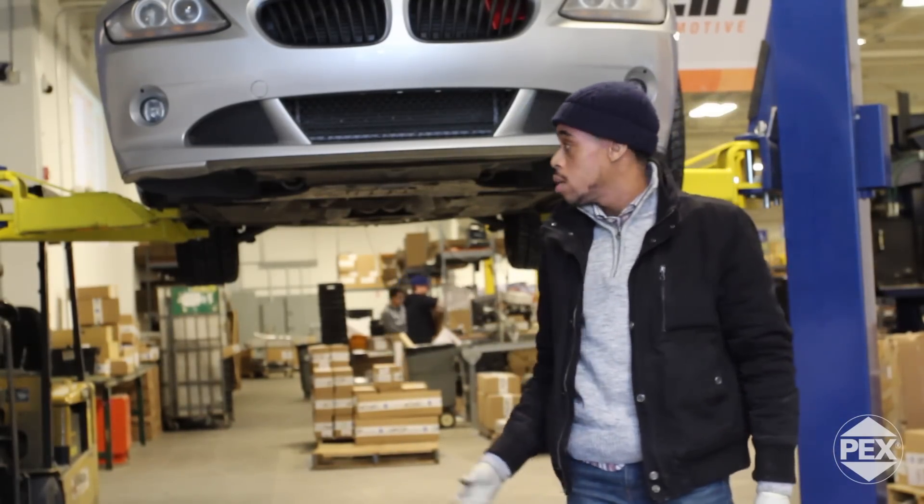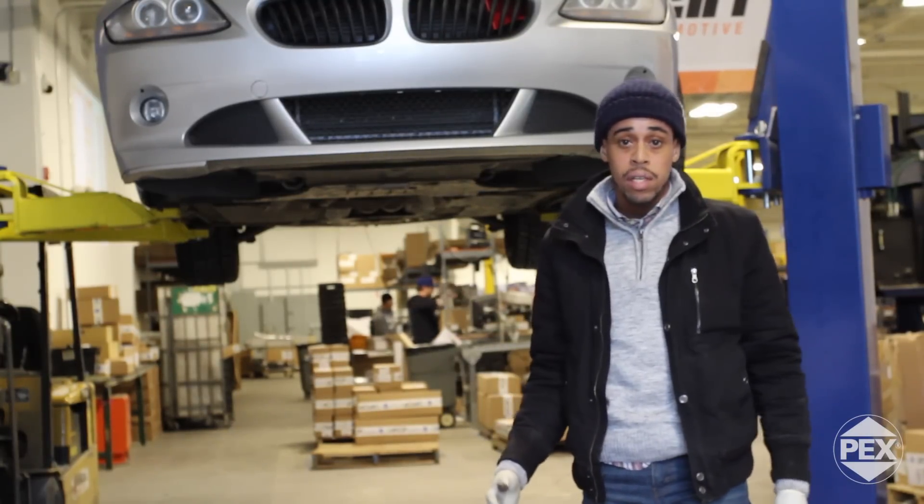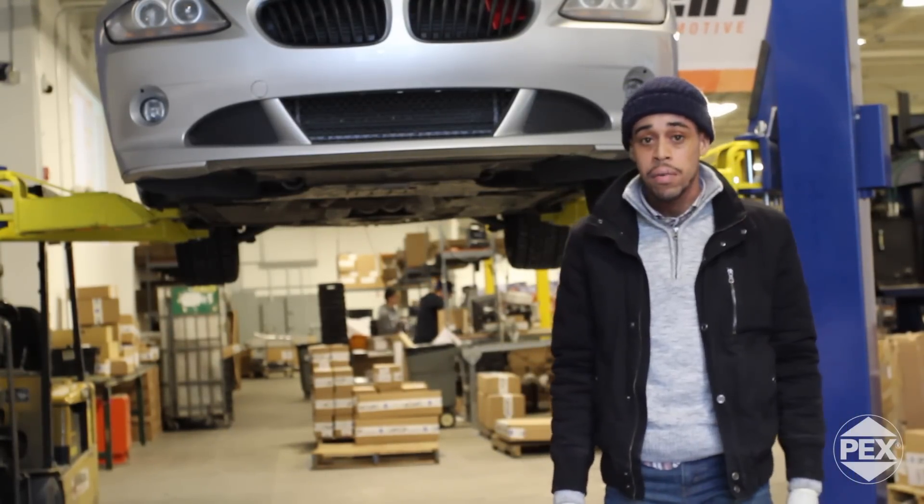That's all there is to it guys — super easy installation of the ABS sensor, took us five minutes. It sounds intimidating but it's something you can do at home. This was an 07 BMW Z4 Coupe, we're here at FCP Euro, thanks for watching.